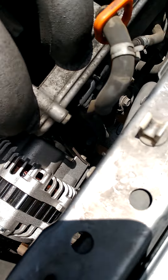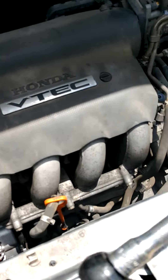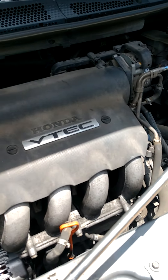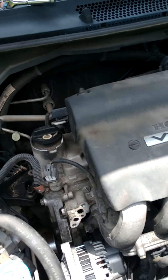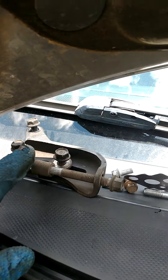Once you feel the thread, thread it a few times. Then I'm going to come in with this and tighten it up, but not all the way, and then I'm going to put the bracket in right here.